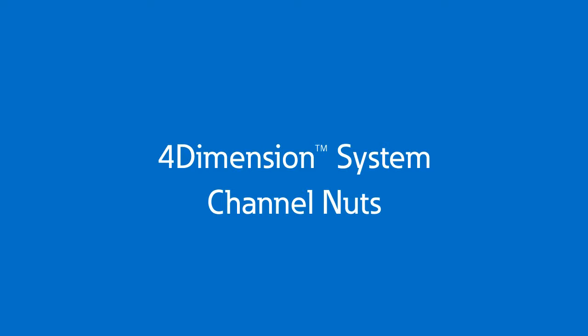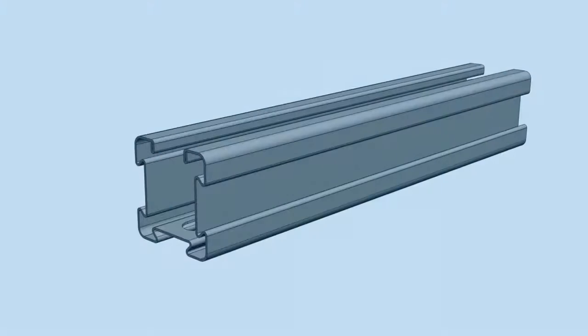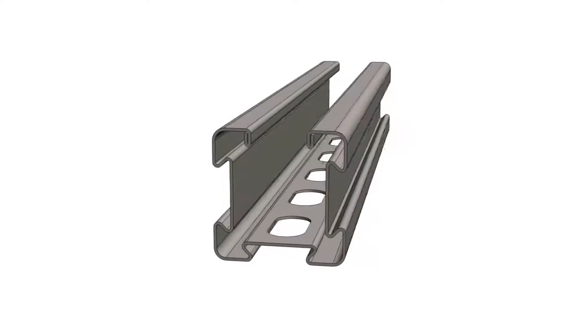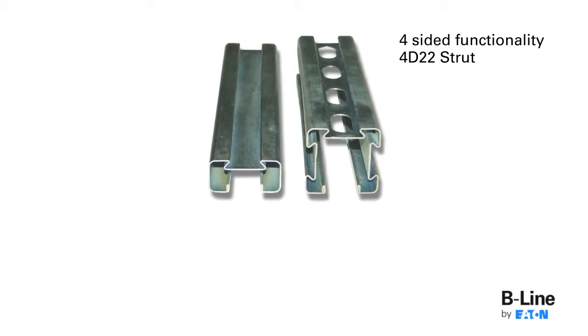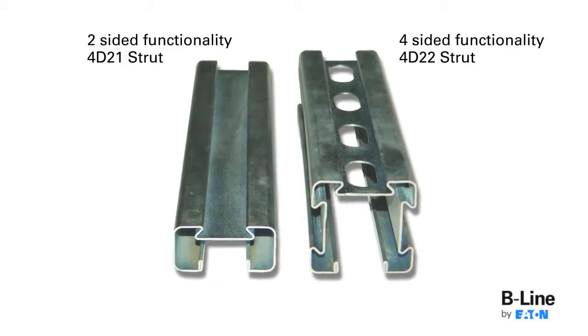Eaton's Beeline Business' three innovative channel nuts are designed to work with its four-dimension strut system, giving you four-sided functionality on the 4D22 strut and two-sided functionality on the 4D21 strut.